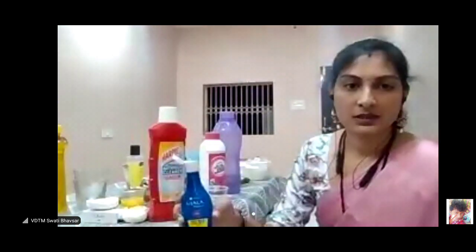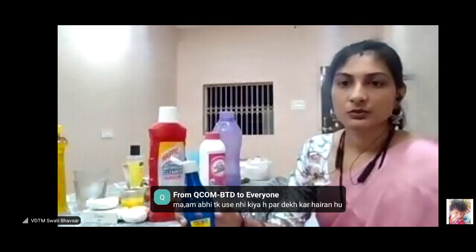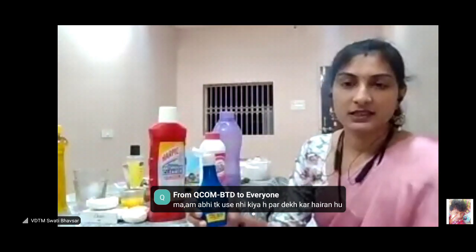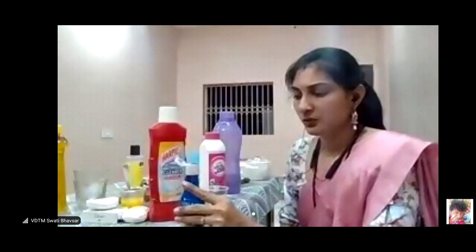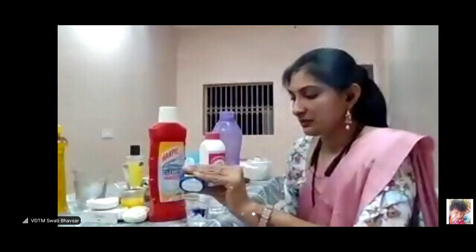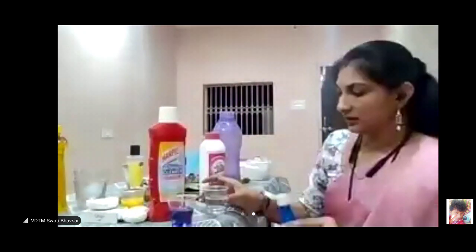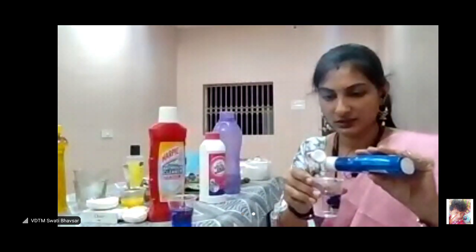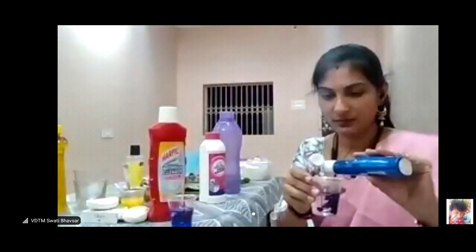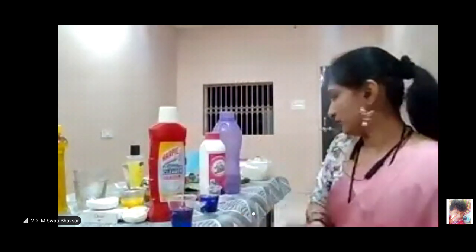This is a mess. We will add 4 drops of the oil. I have added this. We will add 5 drops of oil. I have added more drops of oil, because it is more of Vestige products.